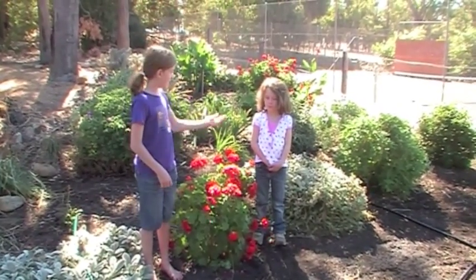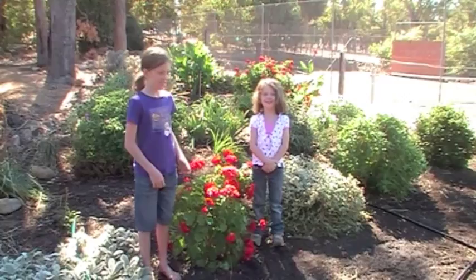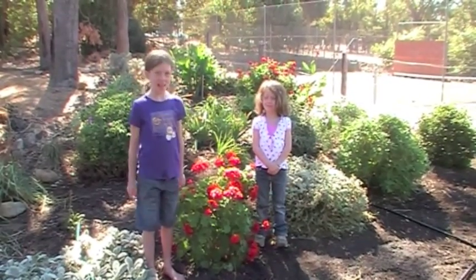Hi, my name is Lucinda and this is my sister Zal. Hi! And we're going to show you how to grow Everlastings.